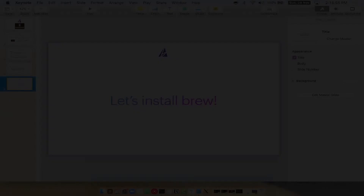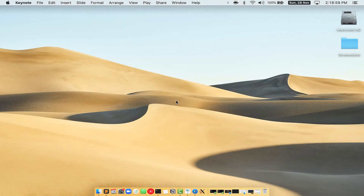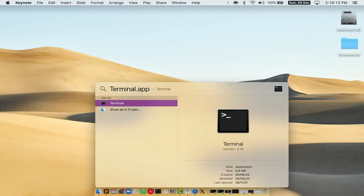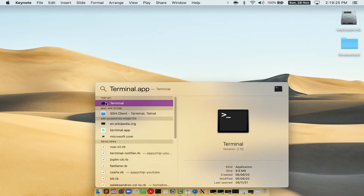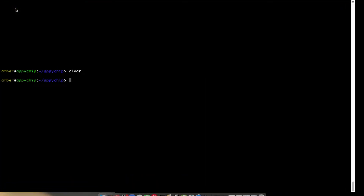Let me open my Mac here. First, you need to press Command and Space on your keyboard. This will open Spotlight Search on your Mac, and then you have to type terminal.app. You will see the Terminal app — simply double-click on it to open Terminal. Let me maximize this Terminal window.